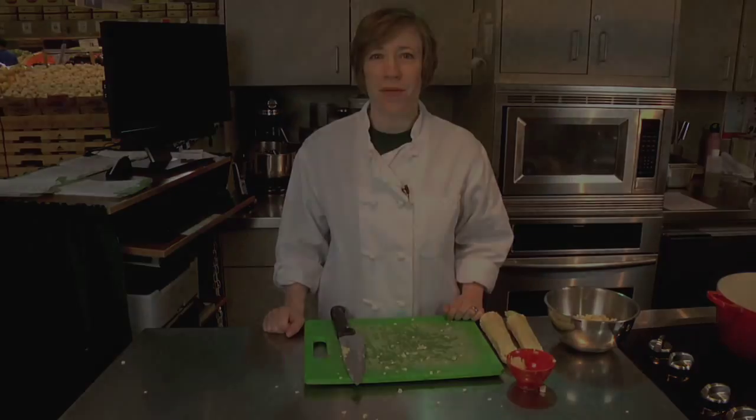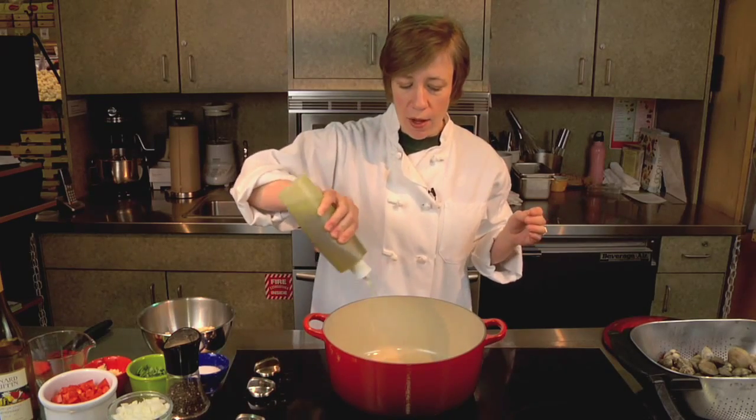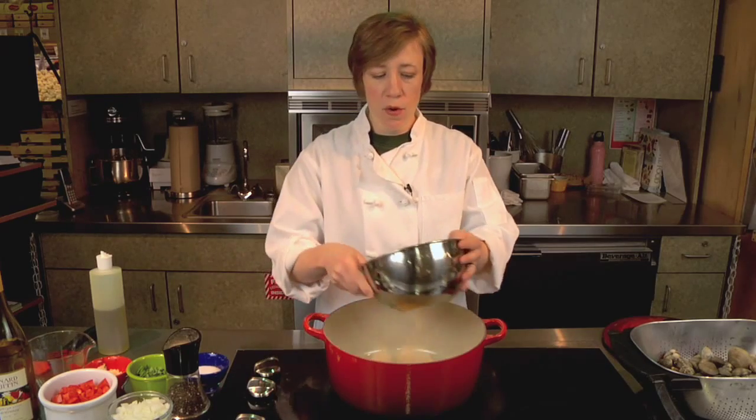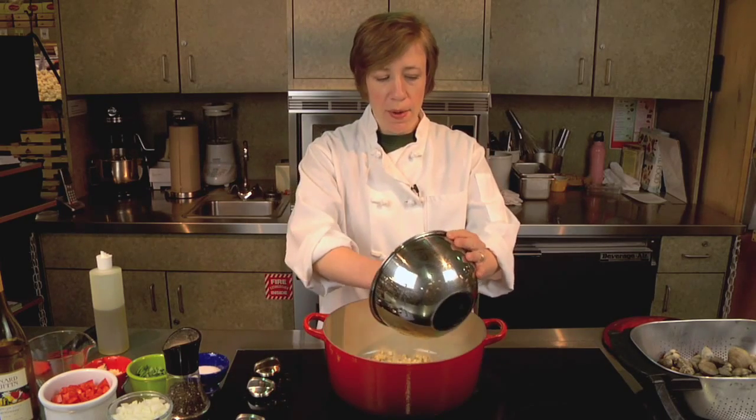Now we're going to move to the stove. I have my pot warming on the stove and I'm going to put just a little bit of olive oil in there, just enough to kind of coat the bottom. And then I'm going to take my corn and pop it in there.